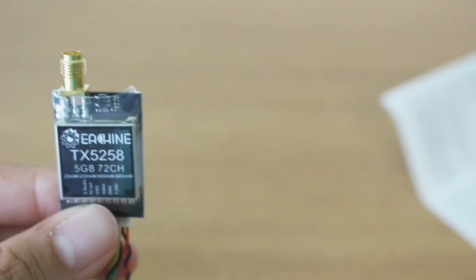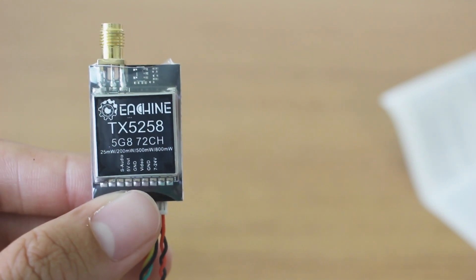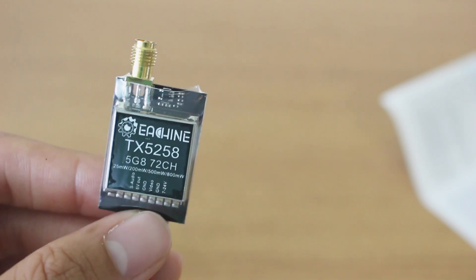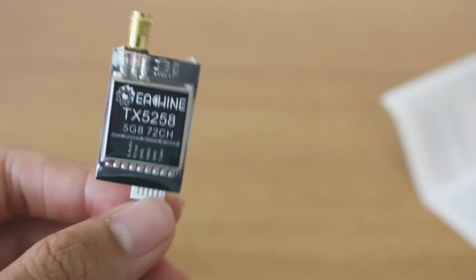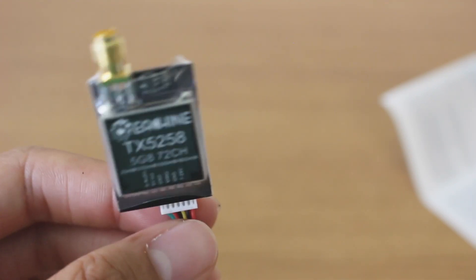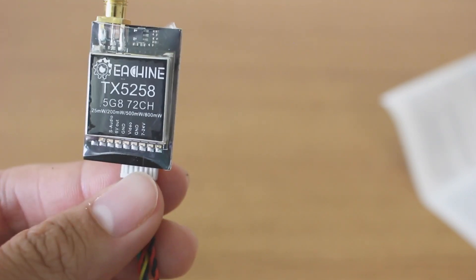With the capabilities that it has, it can go up to 800 milliwatts. So this is probably for wing flyers more than anything, because all us quad flyers are getting smaller and smaller VTXs that are reliable. It says at 12 volts it takes about 300 milliamps, so plan accordingly.